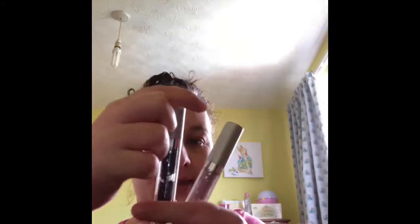We're testing the Ciate London Glitterflip liquid lipsticks. I've got two colors because they are £17 each, so they're quite expensive and I could only afford two at the time. I have Iconic and Candy.